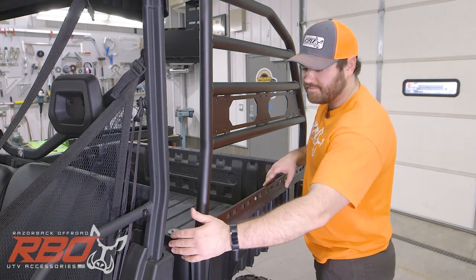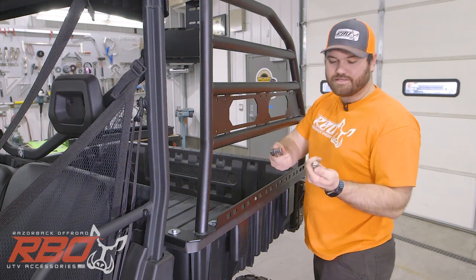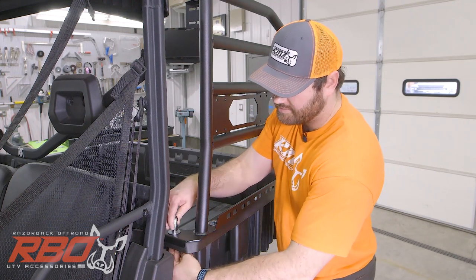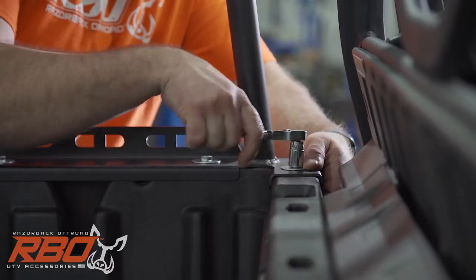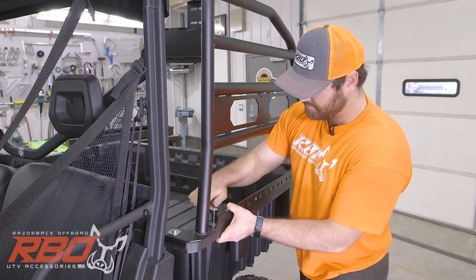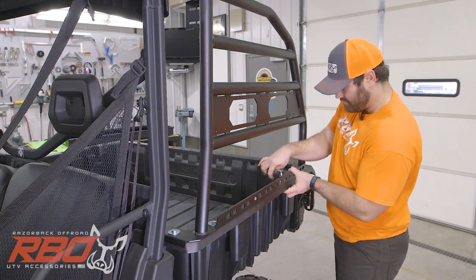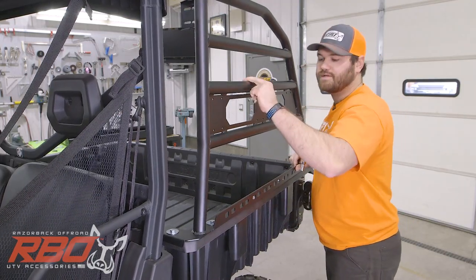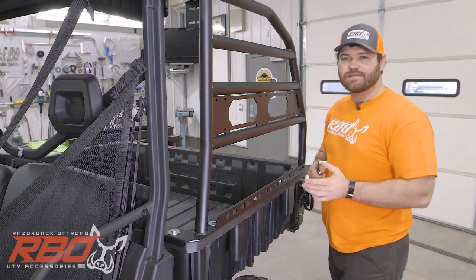Once you have everything in place, one more time make sure it's pulled back and towards the bed. Now take your 9/16 box wrench and 9/16 socket and go ahead and tighten these down. You want these fairly tight so this thing doesn't slide on you. Once you've tightened all these down, go ahead and do the same thing to the other side.